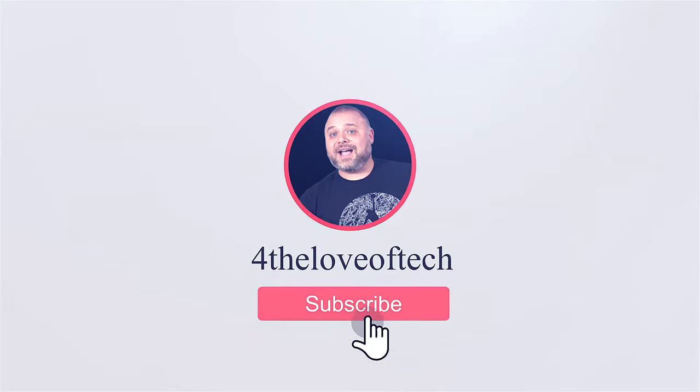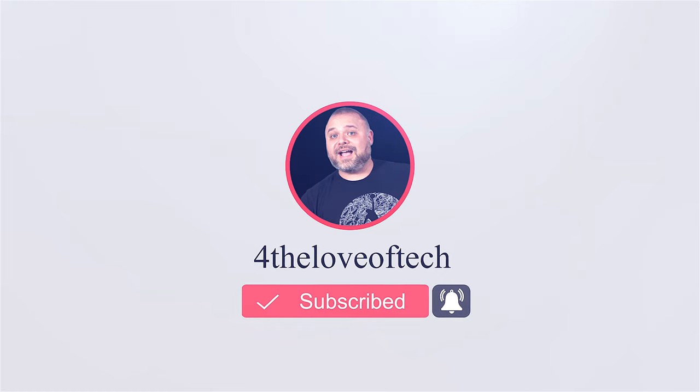Good morning everyone. For the love of tech, Aaron here. You're here because you like YouTube videos, and I'm here because I like making YouTube videos — it's like a match made in YouTube heaven. Go ahead and hit the thumbs up button, don't forget to hit the subscribe button, and share my content with your friends and family on social media.